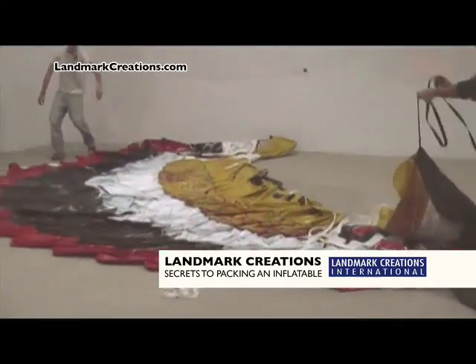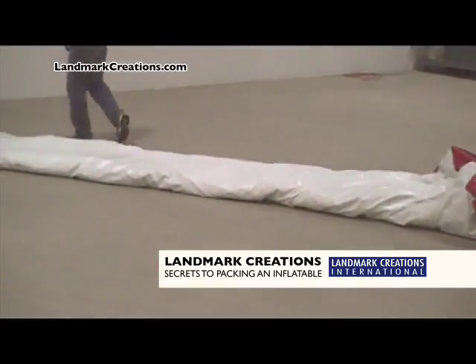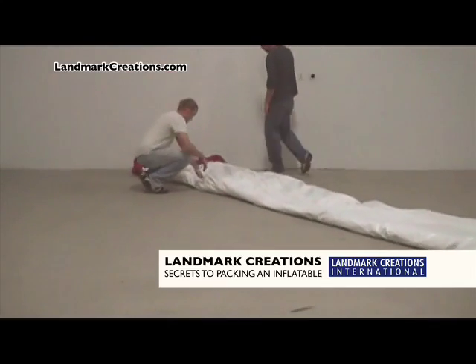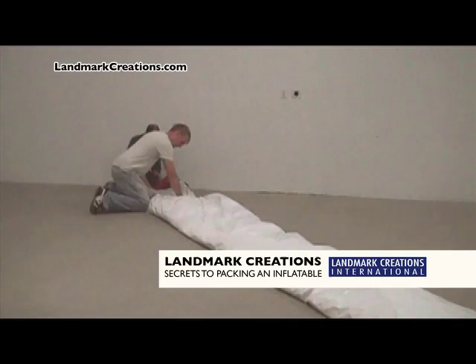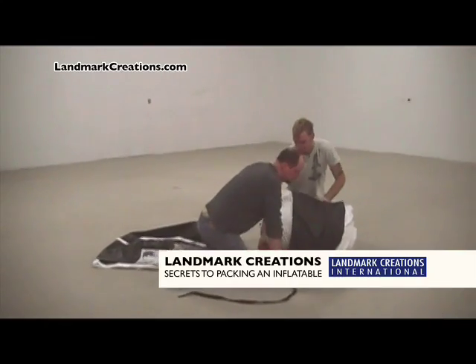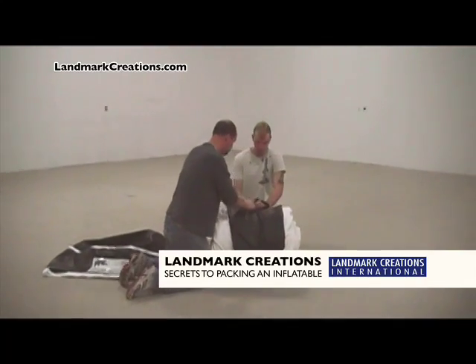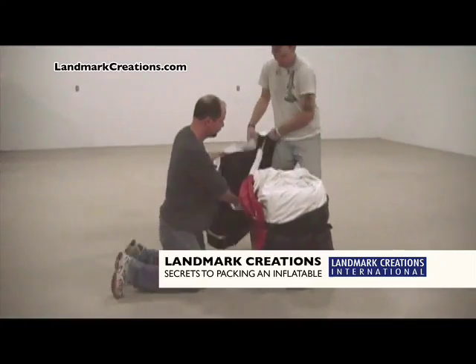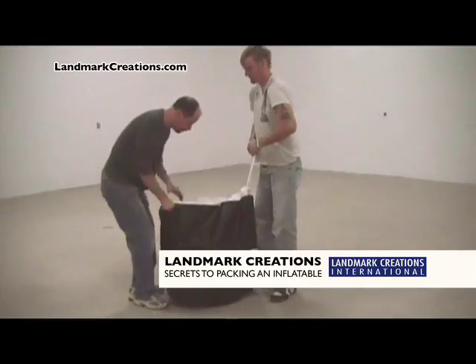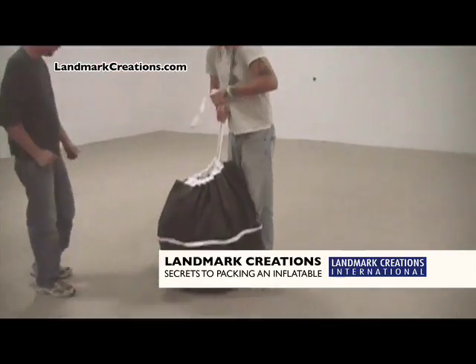Here's where it's helpful to have two people. Beginning at the end farthest from the blower tube, fold the edges of your inflatable and the straps inward as you roll it up. Then tie the tether around the bundle to keep it in place. Stand the bundle on end and slip the carrying bag over the rolled inflatable.